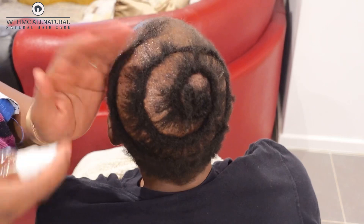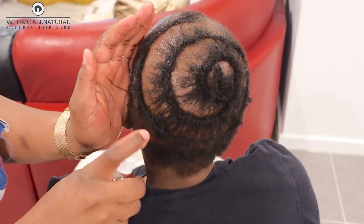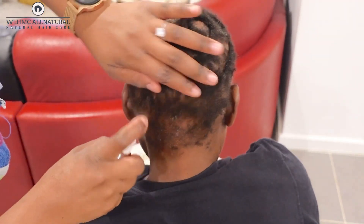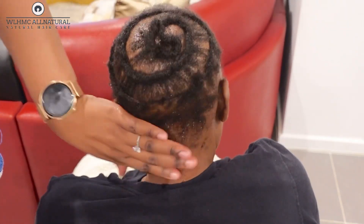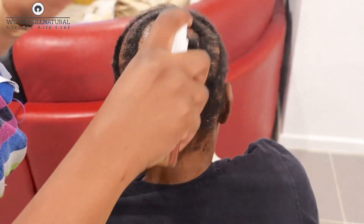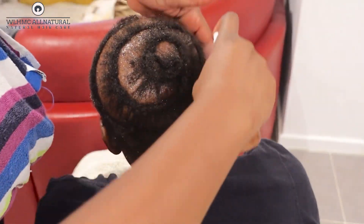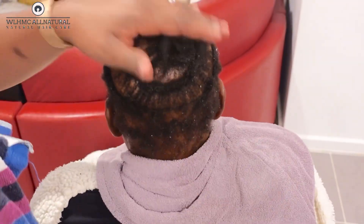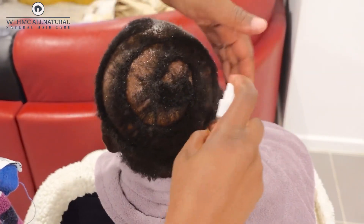If you want to see how I made the DIY rosemary mint scalp and hair strengthening oil from Mayel Organics, I'll link that video below. This spray can be used after applying the Mayel rosemary mint scalp and hair strengthening oil — use the oil after this spray. Just make sure you are moisturizing your hair.